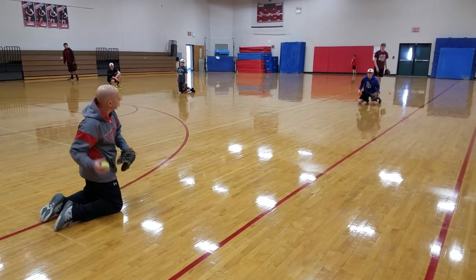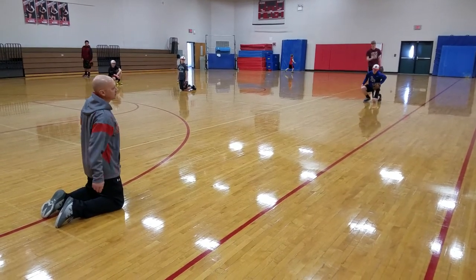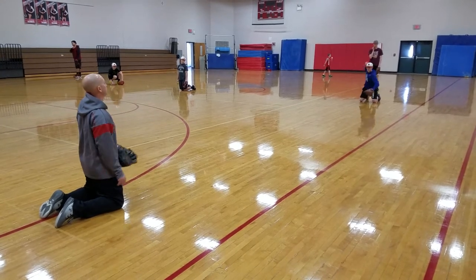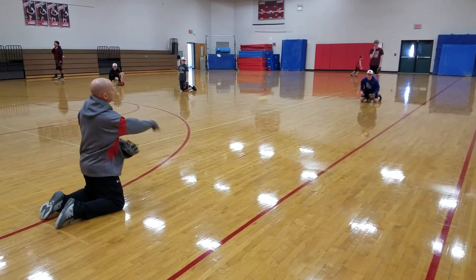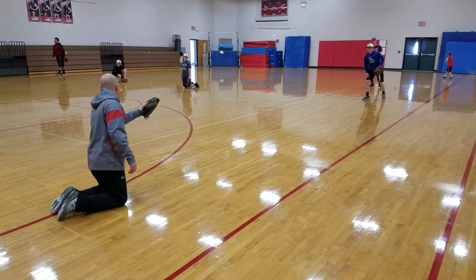Stretch a little bit though. Let's go two more right at you. Now listen to this pop. This is the pop you're trying to get if you're down there in the ball to catch. That's a beautiful pop right there.